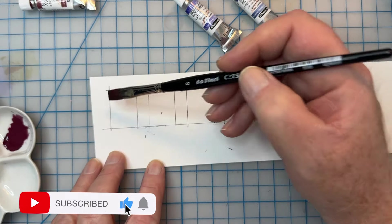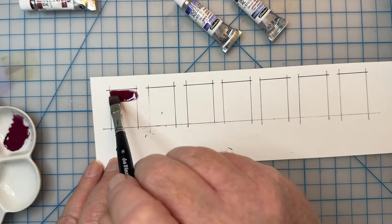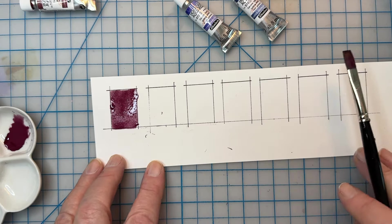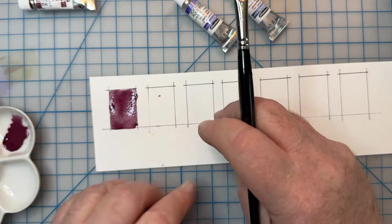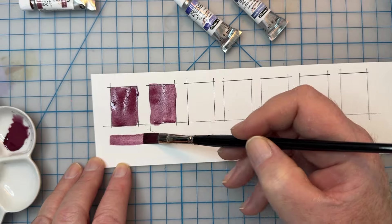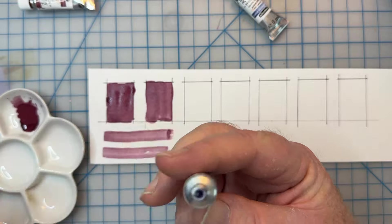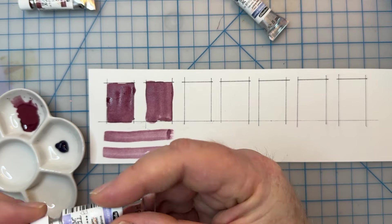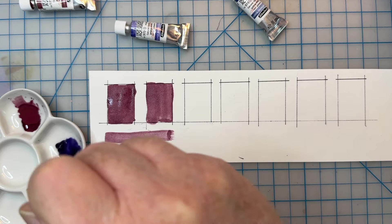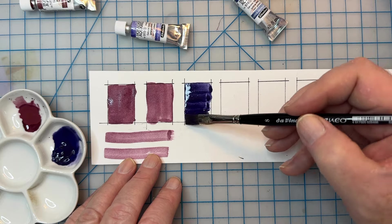I'm using 140 pound hot press watercolor paper for these swatches today, which is a smooth surface. Schmincke says the effects of granulation are enhanced on a rougher surface paper like a cold press, but I often like to see how paints do first on a smoother paper. Later on I'll sketch a couple of scenes to test out this very limited palette.